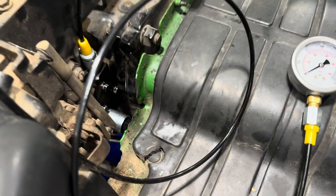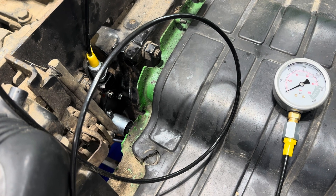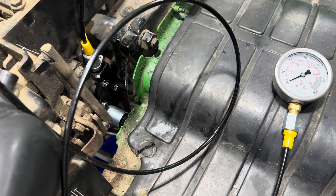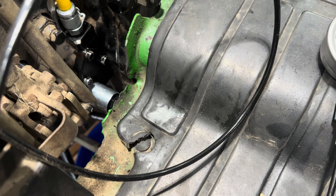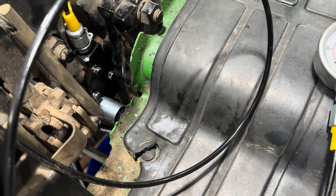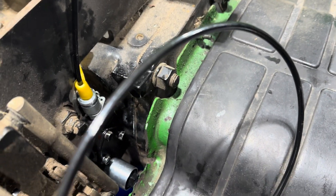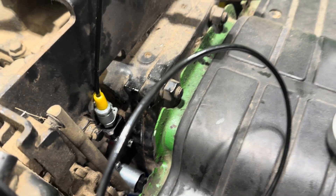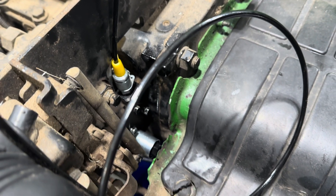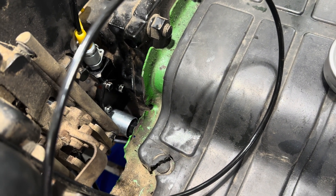That's 200 PSI — that's exactly where it needs to be and the problem is solved. If you have an issue like this, follow this procedure to test the test port pressure. If it's not the solenoid issue — which is usually what it is when the PTO doesn't start at all — and if it starts but has low pressure and is weak, go to the test pressure port, test it, and I bet the spool valve is either stuck or needs to be serviced. I hope this is helpful. If you have any more questions and you're going through this on your machine, just reach out on my channel.